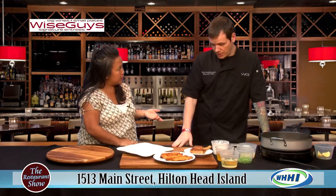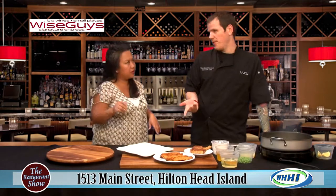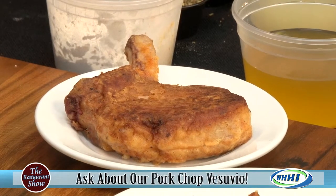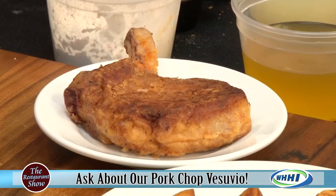If you wanted to be gluten free, could you use cornstarch instead? Yeah, cornstarch and a little water - pretty much equal parts - will basically do the same thing for the sauce, to help thicken it up.